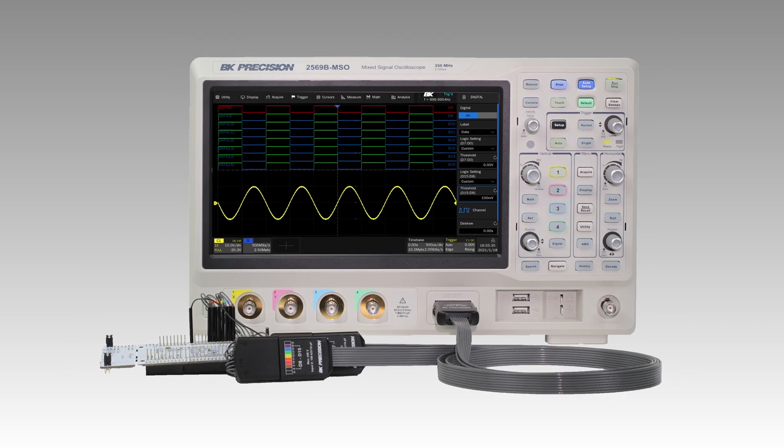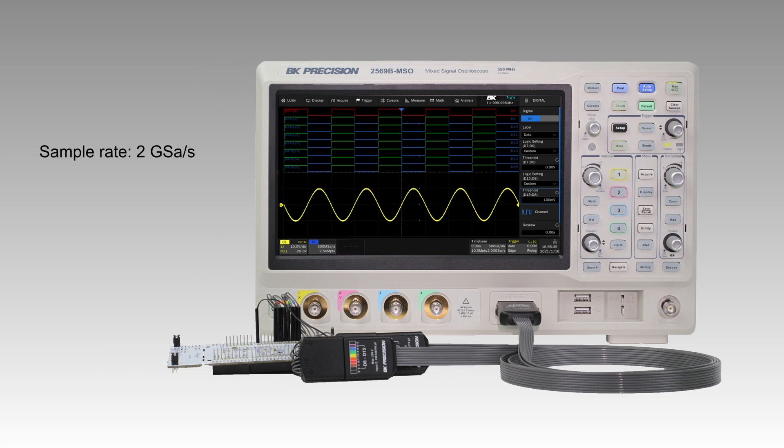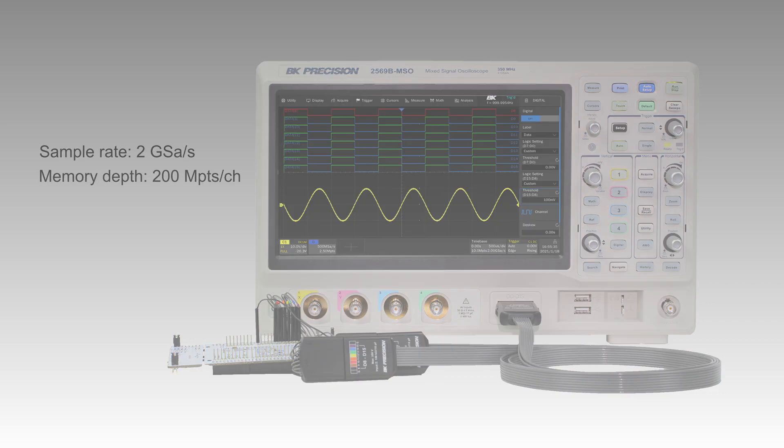DSO models can be upgraded to an MSO after purchase. All models feature a maximum sample rate of 2 Giga-samples per second and a best-in-class memory depth of 200 megapoints.